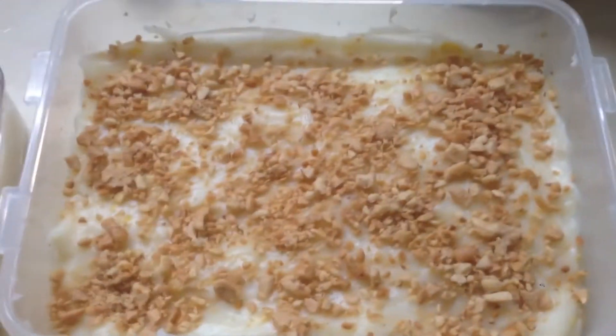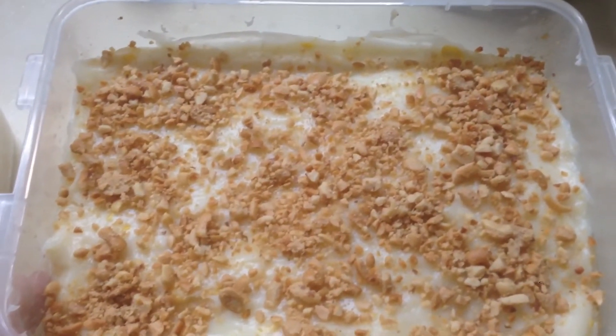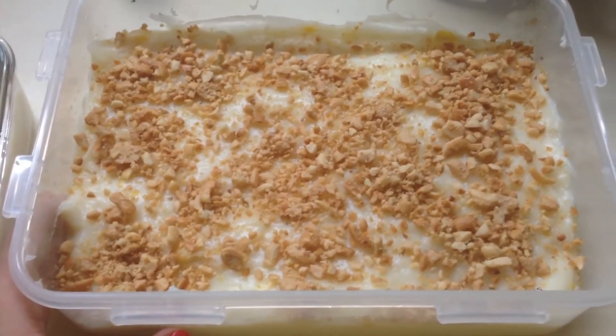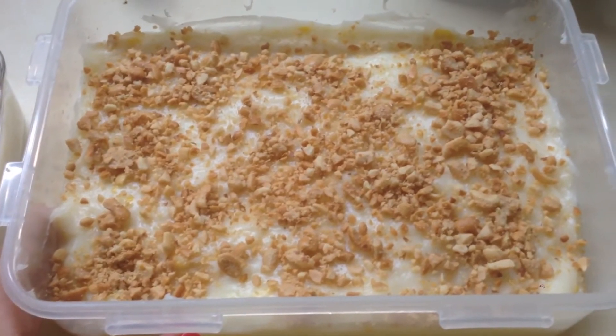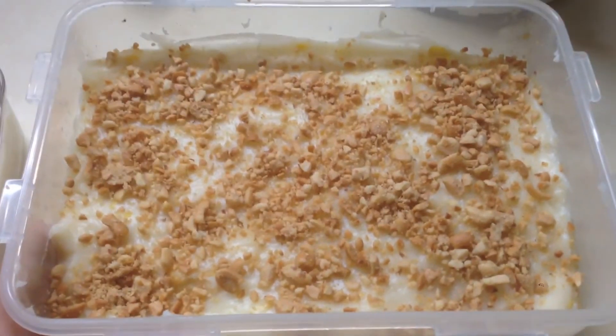Here's our finished product, guys — our Maja Blanca with corn and peanut on top. We'll keep it outside first since it's still hot. Later we're going to put it in the fridge for about 5 hours before we serve it.